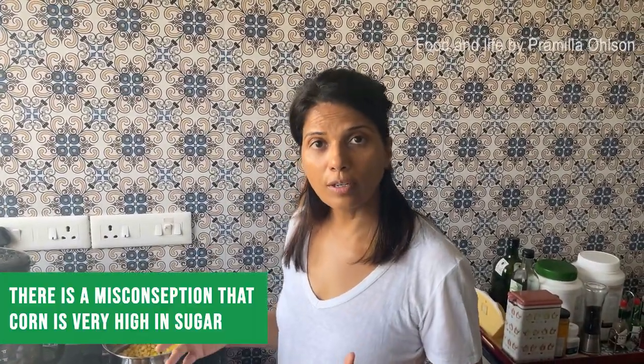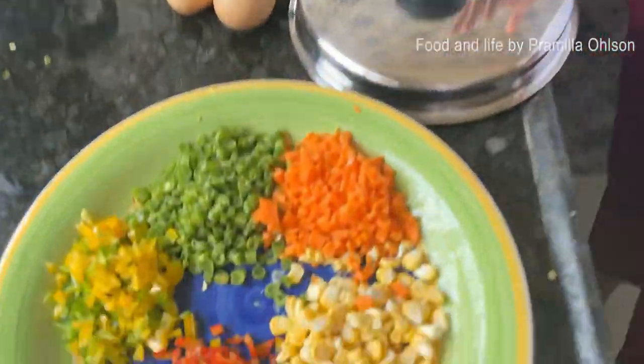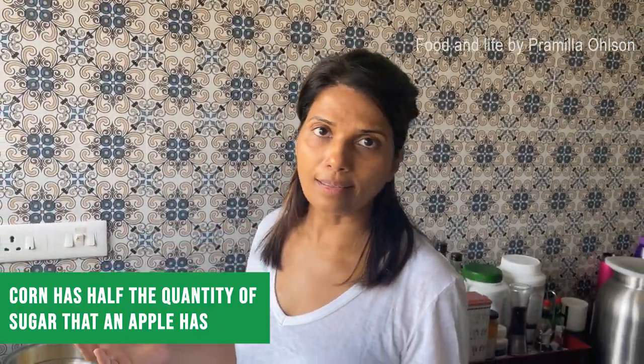There is a misconception that corn is very high in sugar. Actually, a serving of corn has half the quantity of sugar that an apple has, so it's a complete misconception. We often eat sweet corn soup in a Chinese restaurant and it's really tasty.